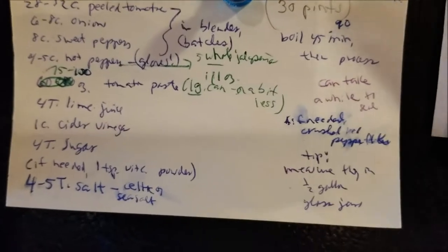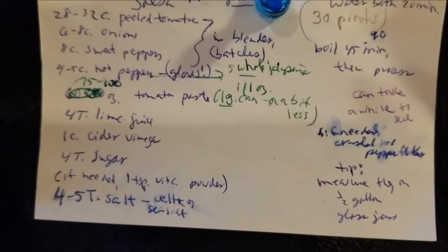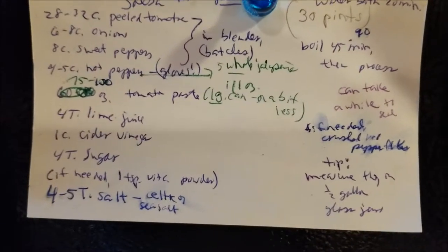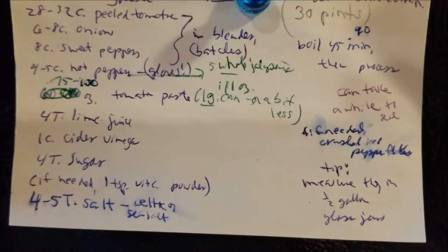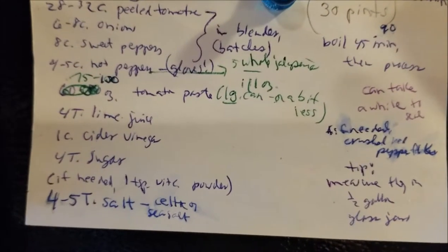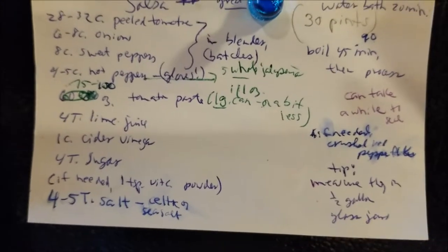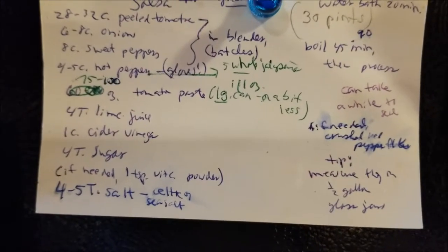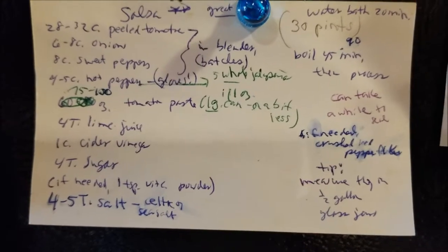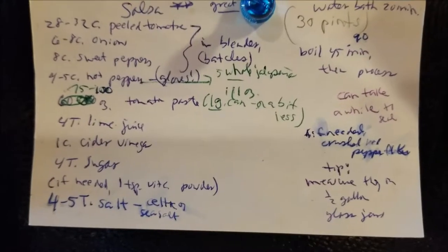Another big can of tomato paste — anywhere from 75 ounces to 111 ounces. I think the whole can is a bit much for salsa, so I'm not going to use quite the whole can. Four tablespoons of lime juice — I keep that squeezed in the freezer in ice cube trays, stored in a glass jar. A cup of cider vinegar, four tablespoons of sugar, and if needed, a teaspoon of vitamin C powder for a little more acidity — I don't always put that in. Four to five tablespoons of salt; I use Celtic salt or Himalayan pink sea salt.